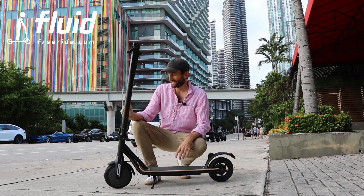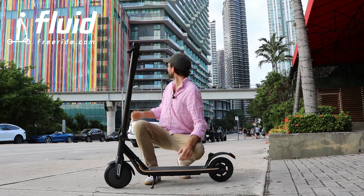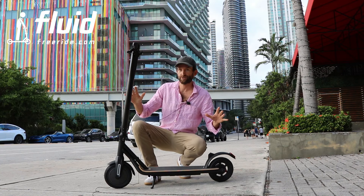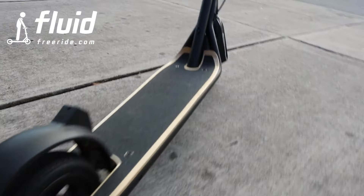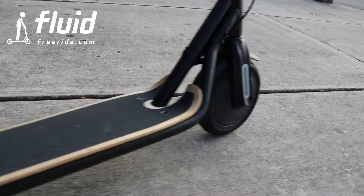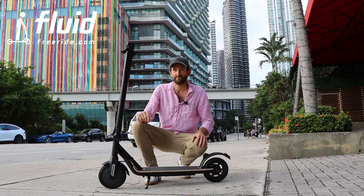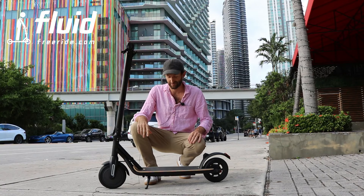Hey guys, this is Food Freeride and today we're here in Brickville, downtown Miami and I want to show you our newest launch, which is the CityRider electric scooter. This will be a little review and actually presentation of what the scooter is all about to give you a better idea of what's going on.